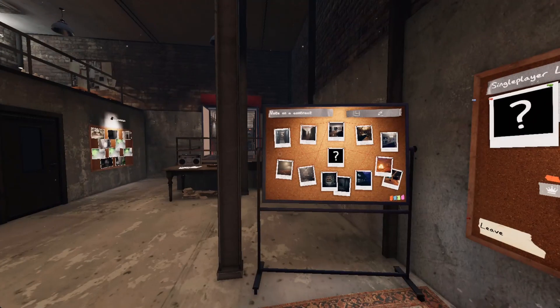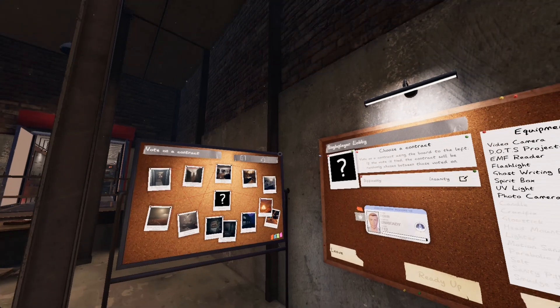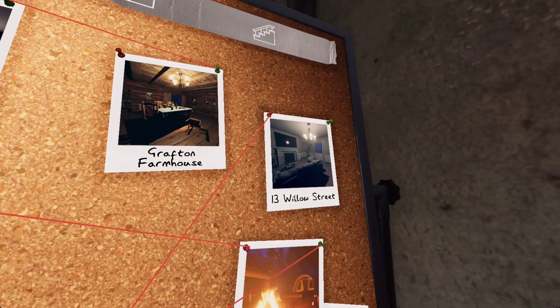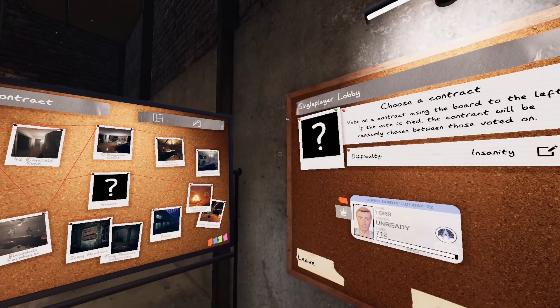Hey everybody, and welcome to another episode of Phasmophobia. Today I thought I would do an insanity mode run, maybe plural, depending on how quickly I can get these out. I'm gonna start on Willow Street House, so without further ado, I'll see you guys in the truck.